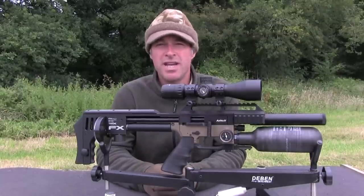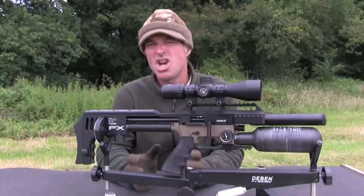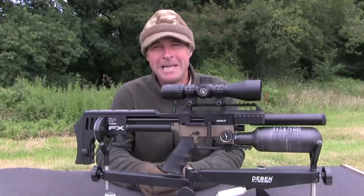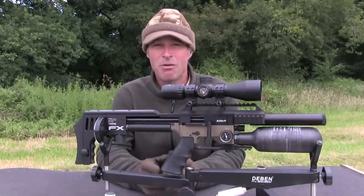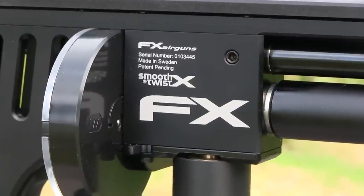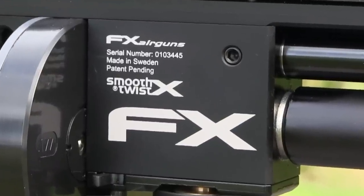We actually produced a video last year using the standard FX Impact Mark II just to show you how straightforward that barrel swap is. That degree of changeability enables you to switch between calibres that now cover everything from .177 to a whopping .35, and also includes barrels made specifically for firing slugs if you want to use them.